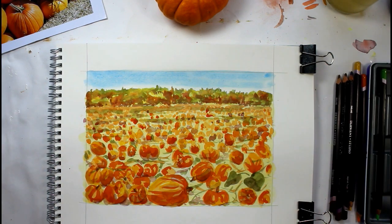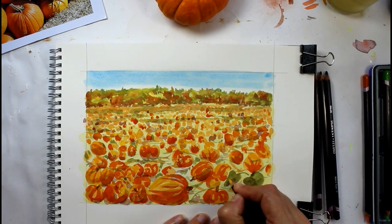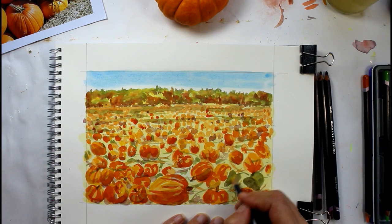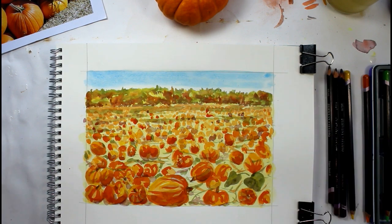Actually what I should have done is put some definition on these leaves because I haven't got the spines in — and that's a good way of getting a bit of light back as well. So I'll leave it at that.